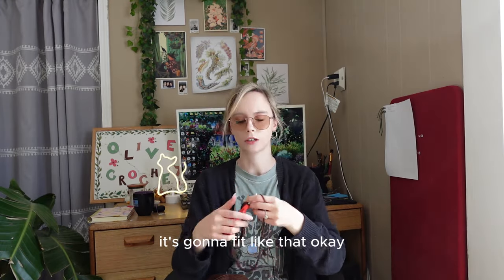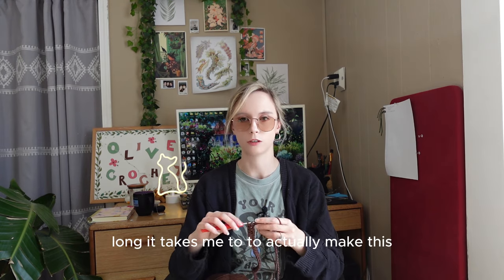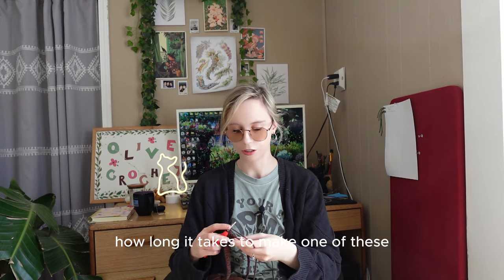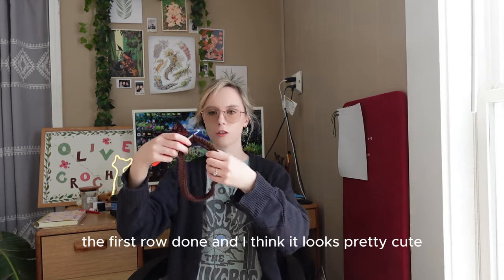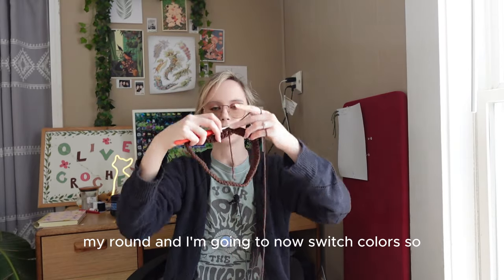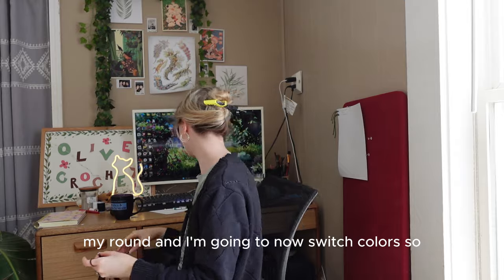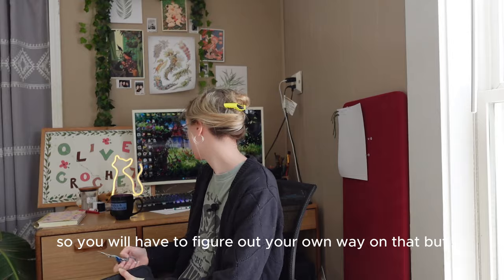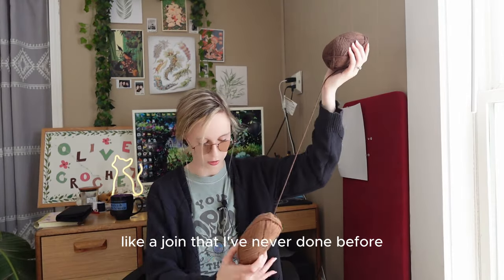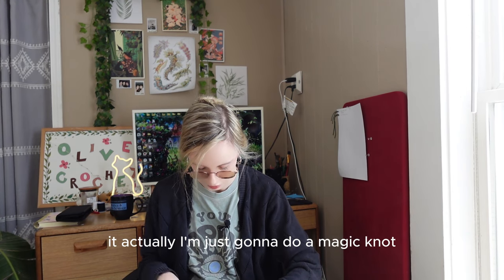We are all joined up. Maybe I should time myself to see how long it takes to actually make this. I've put in about six minutes and gotten the first row done, and I think it looks pretty cute. I've joined the round and now I'm going to switch colors. They did not include scissors, so you'll have to figure that out on your own. I'm going to snip the yarn and take the next color — I'll just do a magic knot because that's what I'm used to.